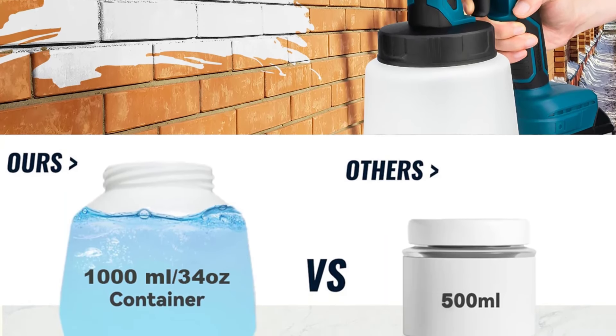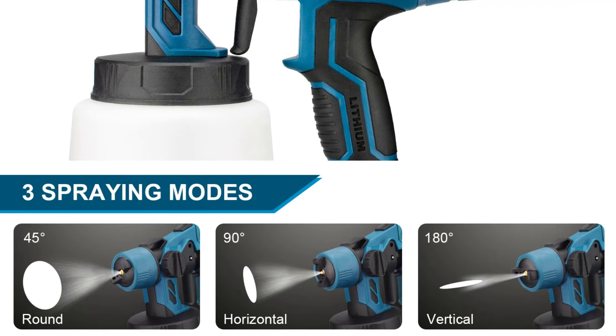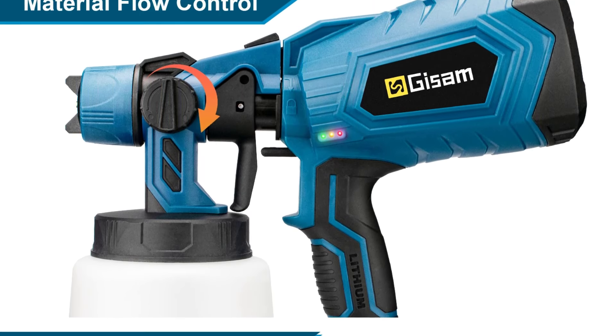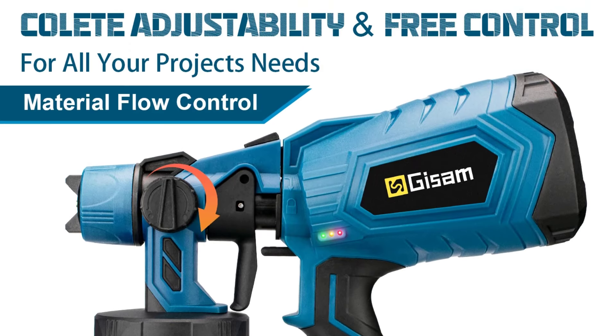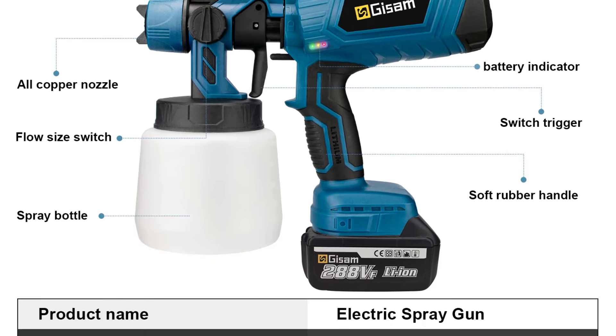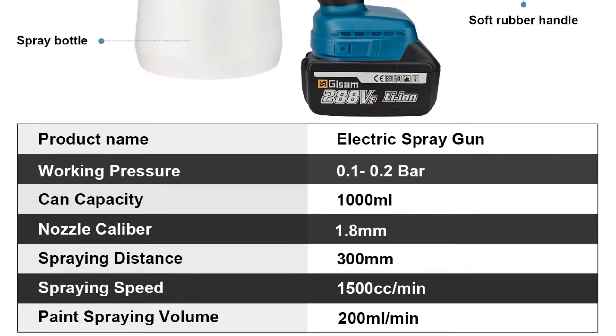The Gissom Electric Paint Spray Gun is an excellent choice for home DIY enthusiasts looking for a reliable and efficient paint sprayer. Its combination of high-speed HVLP technology and user-friendly design makes it a valuable tool for a wide range of painting projects. While it may not be suitable for professional-grade heavy-duty tasks, it excels in delivering quality results for household and DIY applications.